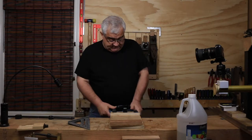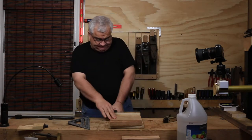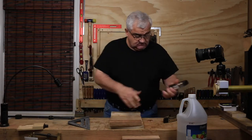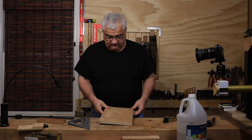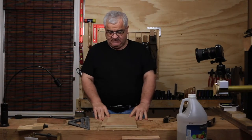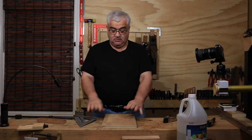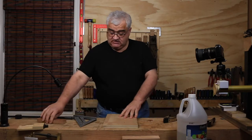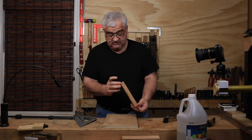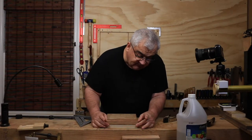The glue is dry on the cleat — let me get these clamps off. As you can see, the purpose of the cleat: flip it over and it just sits dead against the side of the bench. Now we need to put the fence on.